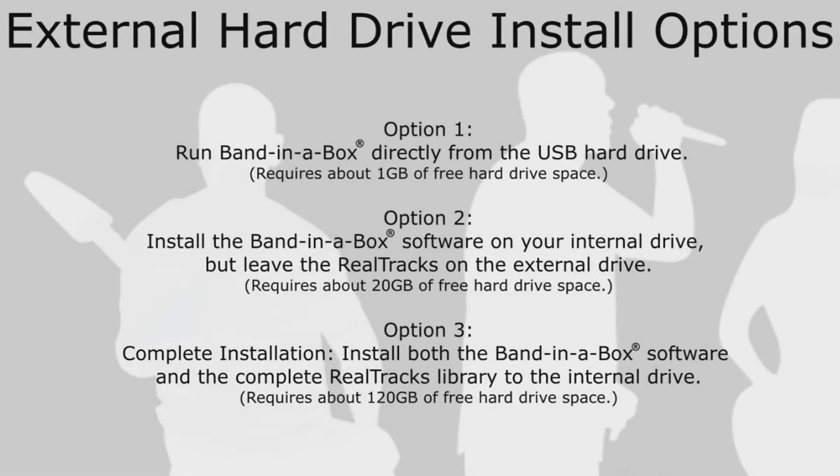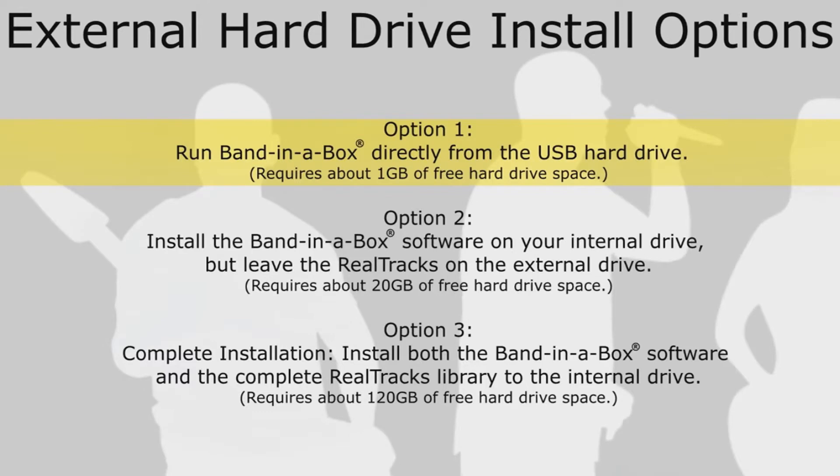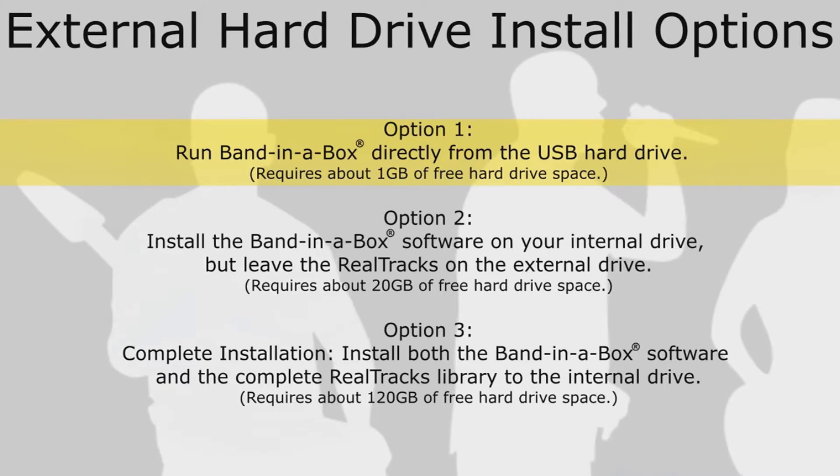When installing the software, you will be given three options for installation. Option 1: Run Band in a Box directly from the USB hard drive. This is the minimal installation and requires about 1GB of free hard drive space. Only the MIDI and audio plugins as well as the fonts are installed to your internal drive, leaving the software and content library on the external drive.